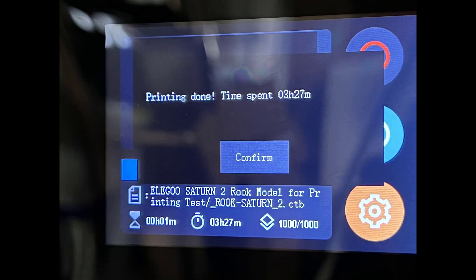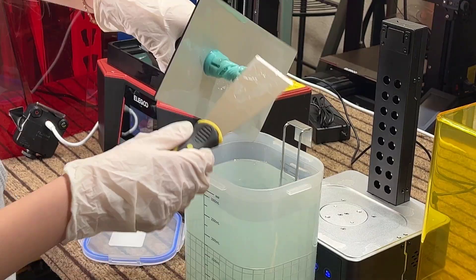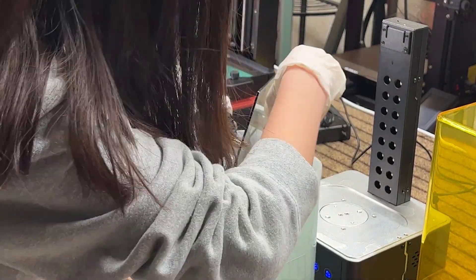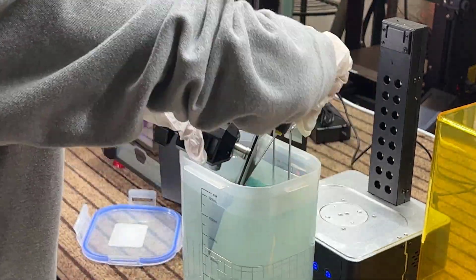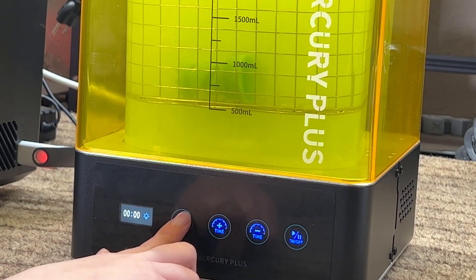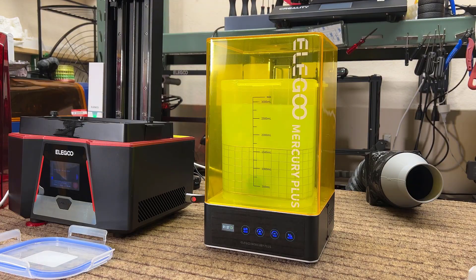The print ended up finishing in about three and a half hours. Now I will use the Elegoo Mercury washing and curing machine that I have previously tested. I will scrape both Rooks into the tank, which is filled with isopropyl alcohol that is not fresh, as I've used it to wash other resin prints before, but I think it still works. I will start by trying to wash it for two minutes.